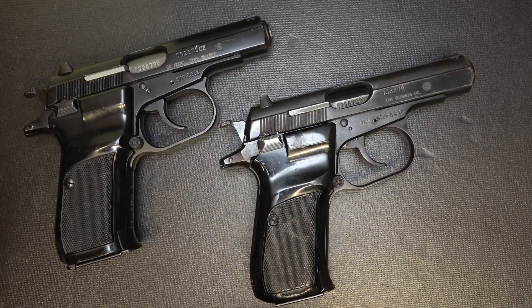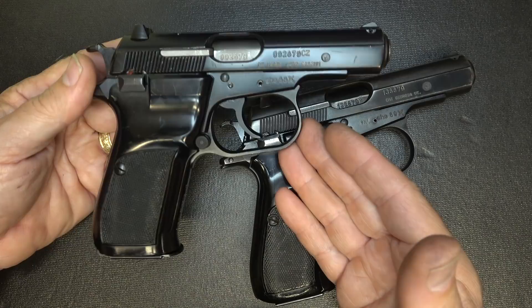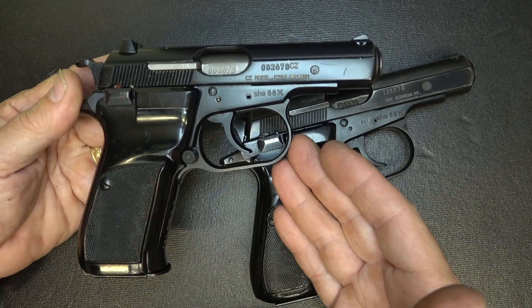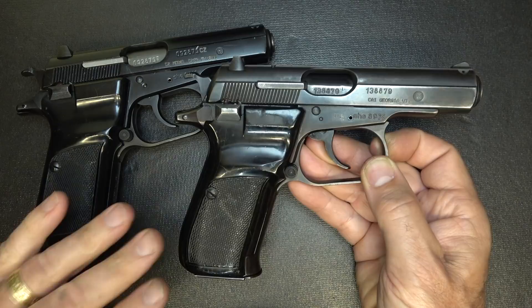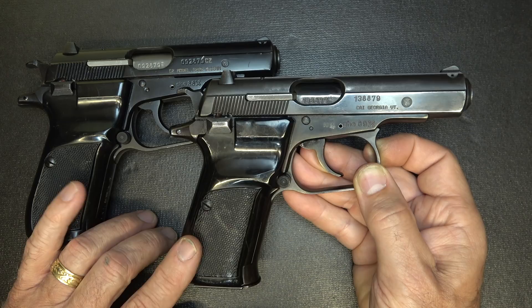When CZ came out with the Model 82, it was in 1982, and it was in production up until 1992, but it still is in service with the Czech military, whether with Czechoslovakia or the Czech Republic. It's 9x18 Makarov, and that's a hot little round — kind of in between 9mm and .380 ACP. When it comes to the Model 83, this is actually a commercial version of the 82. All the dimensions are the same, the magazines fit, and it came in 9x18 Makarov but also .380 ACP and .32 ACP.